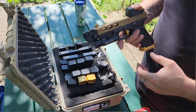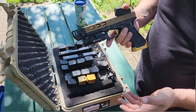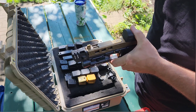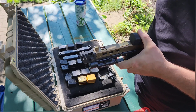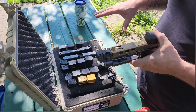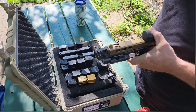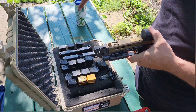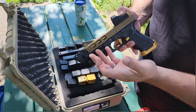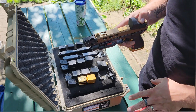Once you get your springs so they're not compressing and everything is running right, the ejection pattern is a big thing. When I'm shooting either gun, all the shells are in one pile — usually within about a three square foot area. Where I like them to land is about between two and three o'clock, about five feet away from my feet. That's how I tune my ejection pattern, and you tune it with your recoil springs and your ammunition.